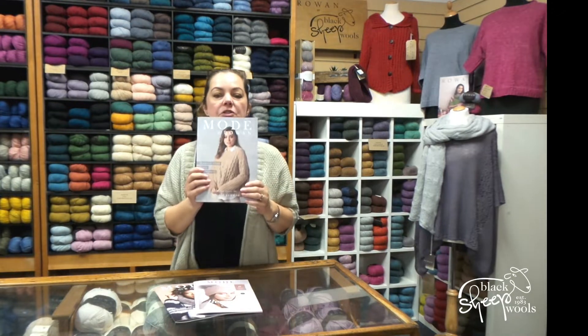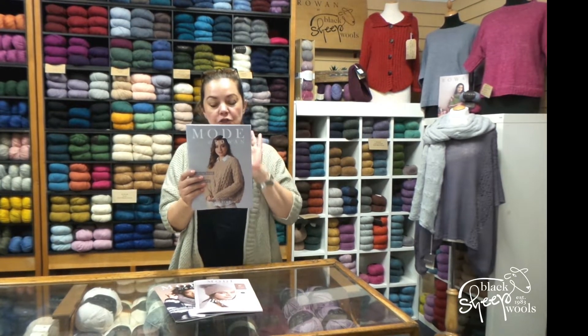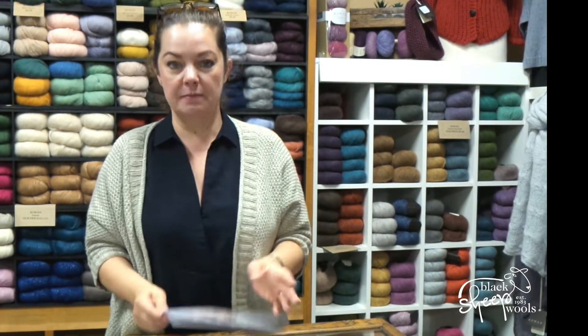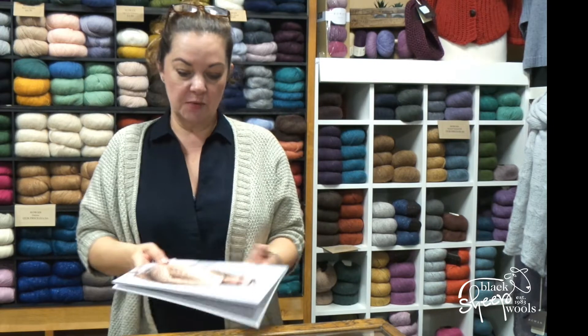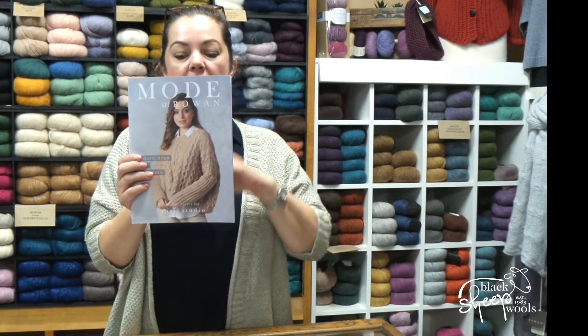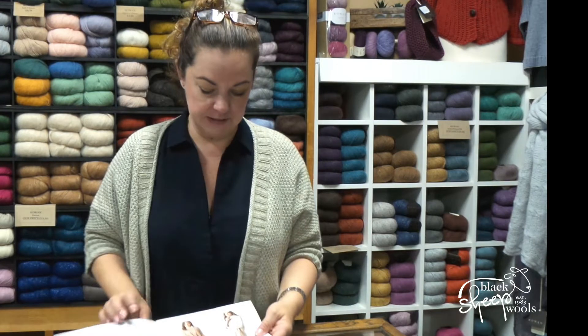Firstly we've got this one: Modern Aran Style, Four Projects. The four project books are just fabulous, and all four designs are by Martin Story. They are Aran designs with cable, but they're not using an Aran weight yarn — they use Brushed Fleece, Kid Classic, and Alpaca Soft DK, and there are four designs in here.